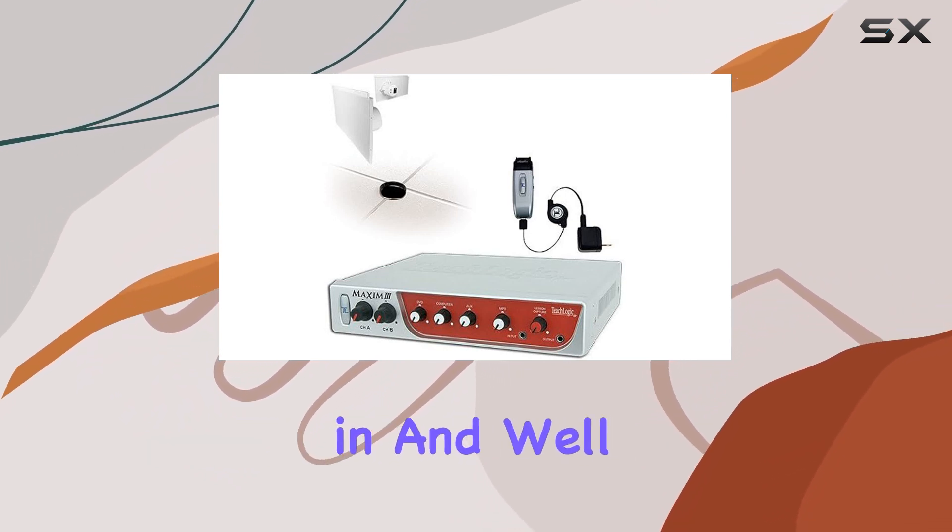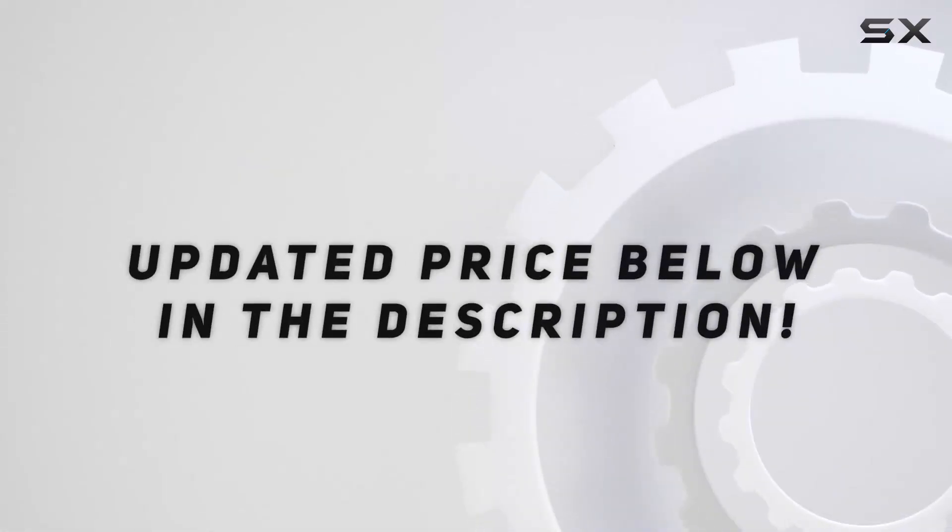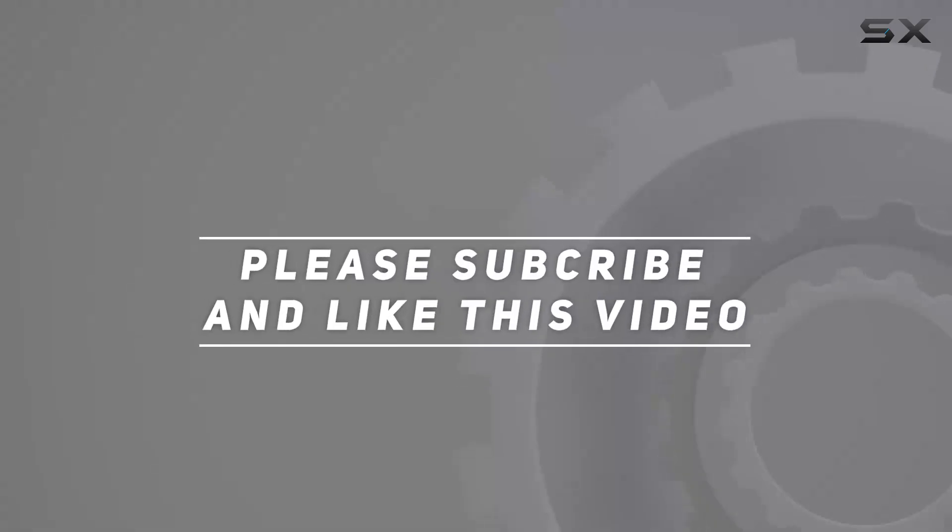Thanks for tuning in, and we'll catch you in the next video. Check out the video description for an updated price, and thank you for watching.